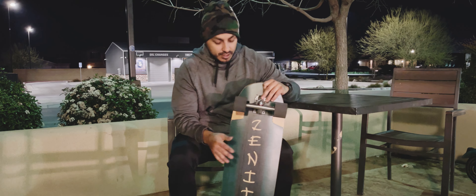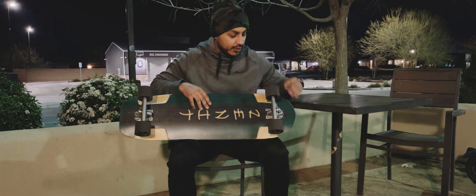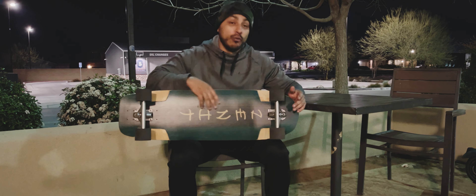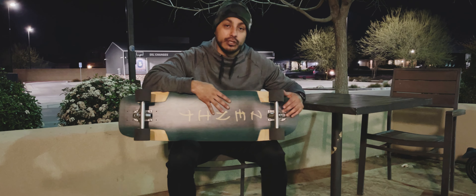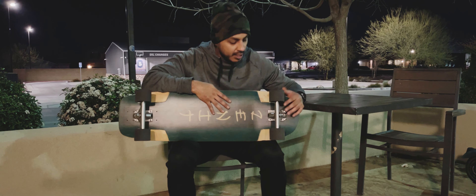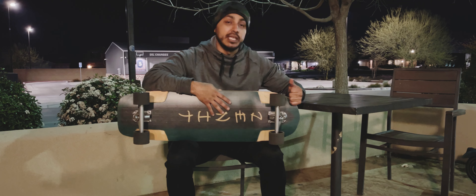Hey guys, Dino here. So this is my Zenit Rocket V4. I have it set up currently with my Paris V3 trucks, at least 150 millimeters, reverse kingpin of course, and I have it set up with these Supreme Hogs.